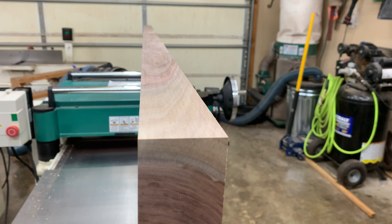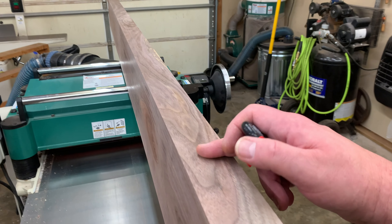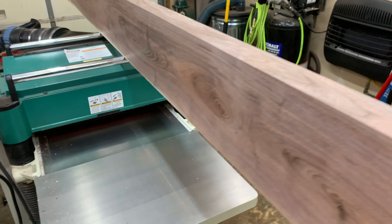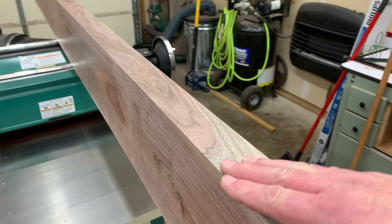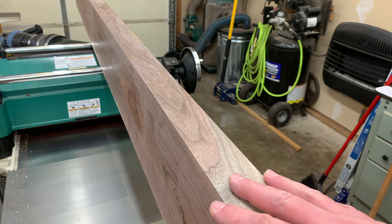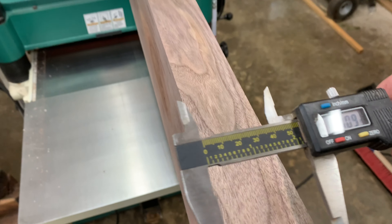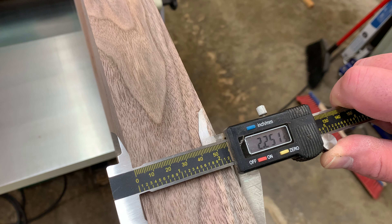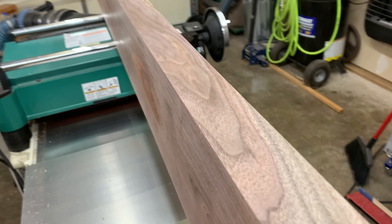Now you can see we've got a nice straight board. This is the edge that we squared up to the face on the jointer. The only surface we haven't gotten square yet is this other edge underneath. What we would do is take this edge against our table saw fence, run it through, and then we'd have a four-sided surface board — everything squared and parallel. We milled this just a thousandth over two and a quarter inches, maybe just a little shade over two and a quarter.